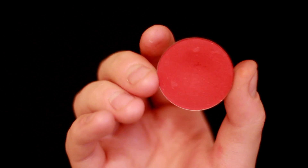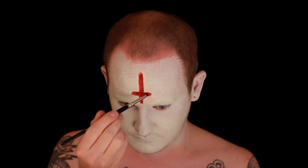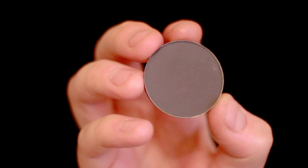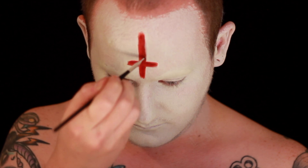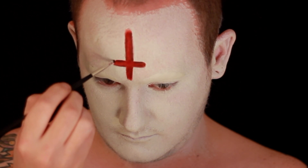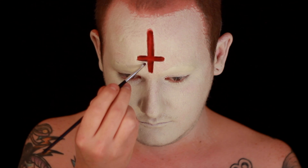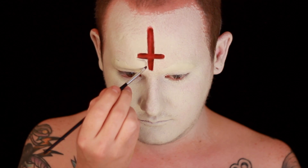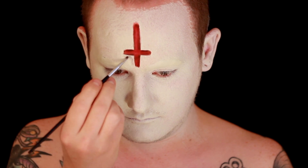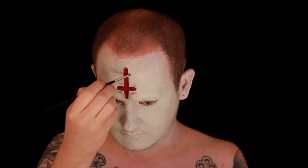I'm then going to darken the centre of that cross using Snazzaroo's maroon colour face paint, and then set that into place using Sugarpill's Love Plus red eyeshadow. Then I'm taking a dark grey eyeshadow by Makeup Forever in shade M106, and I'm going to shade the inside of the cross to make it look like it's really sunken in — like this cross has been cut out of our face. Blend the grey eyeshadow into the red to get a nice gradient. Then take a lighter grey eyeshadow, M10 by Makeup Forever, and shade around the outside, leaving a small border of about two or three millimetres around the cross to help with the illusion that it's been cut out.